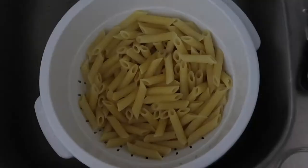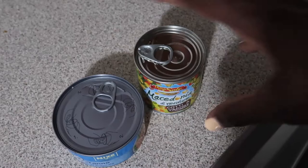Got some pasta here, and I got some tuna.